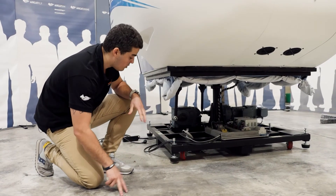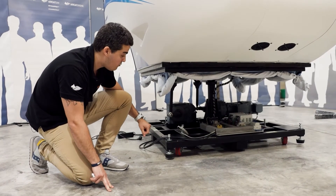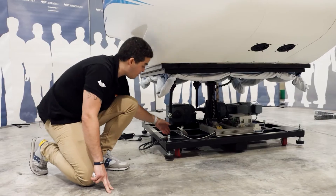We have now unscrewed the four leveling feet in each of the corners of the actual full motion platform. The next thing we can do is move it around very easily with the four wheels that you have beneath, as you can see.